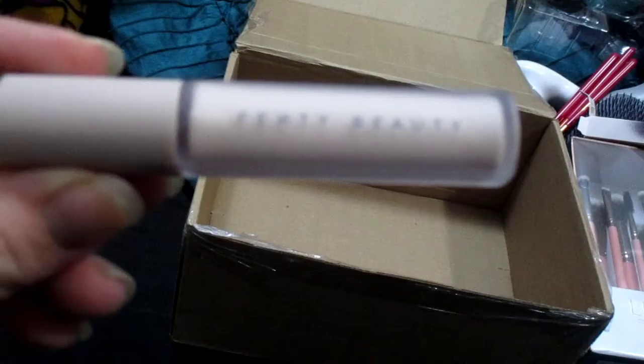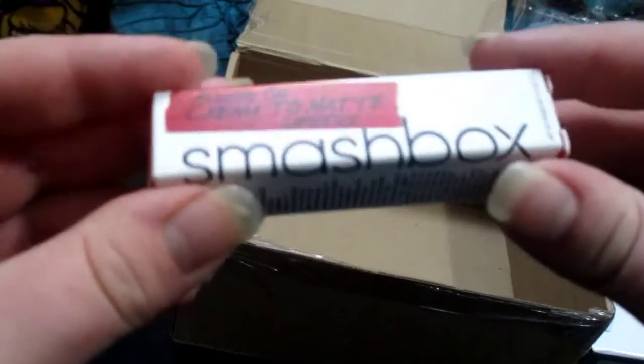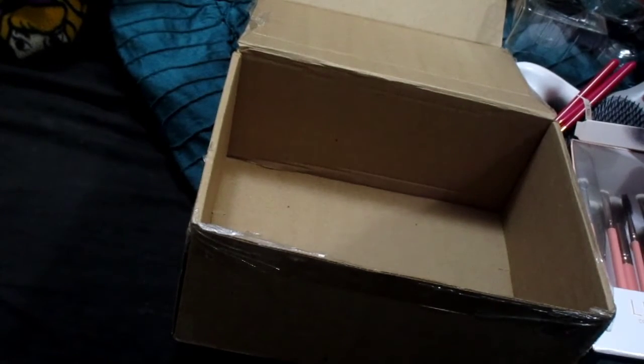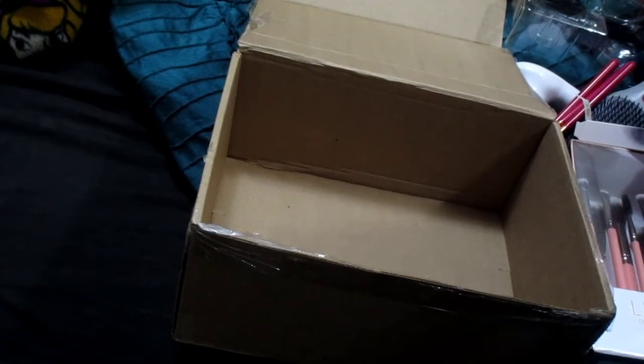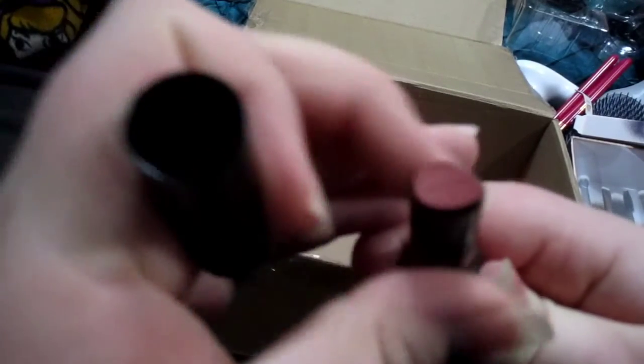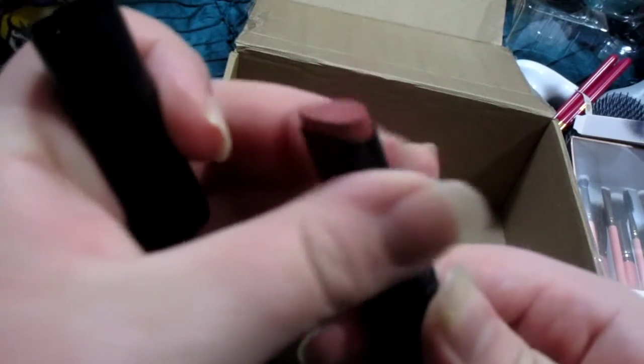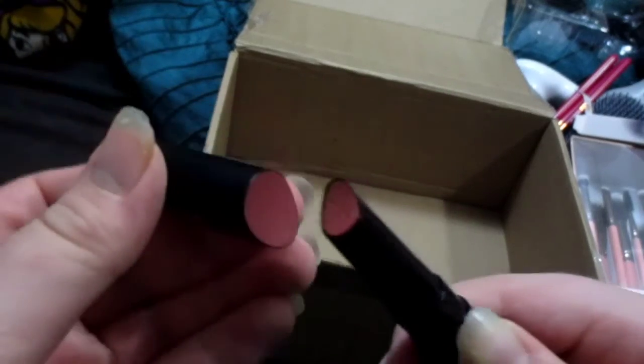The next thing I received is Smashbox — I think it's 'Always On' or something. The color that I picked out is 'Not Today.' I think I've been saying that for the last couple of days — it's Not Today. And then you open it right there on camera. Oh, that's pretty. So this is my very first Smashbox lipstick. I'm pretty cool with that.